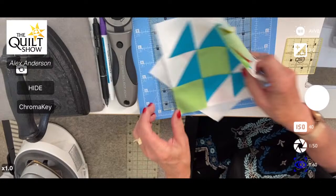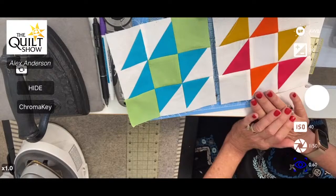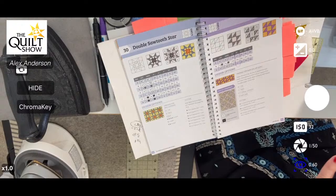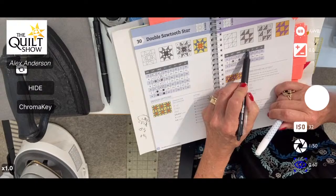I haven't sewn in so long — I've been doing the PowerPoint. This is the block we're going to do first. The only difference is this has colors down the middle. In your book it's called Double X and it's on page 43. I would strongly recommend — with either your purple disappearing pen or your Frixion pen — going to the six-inch block size and circling it.